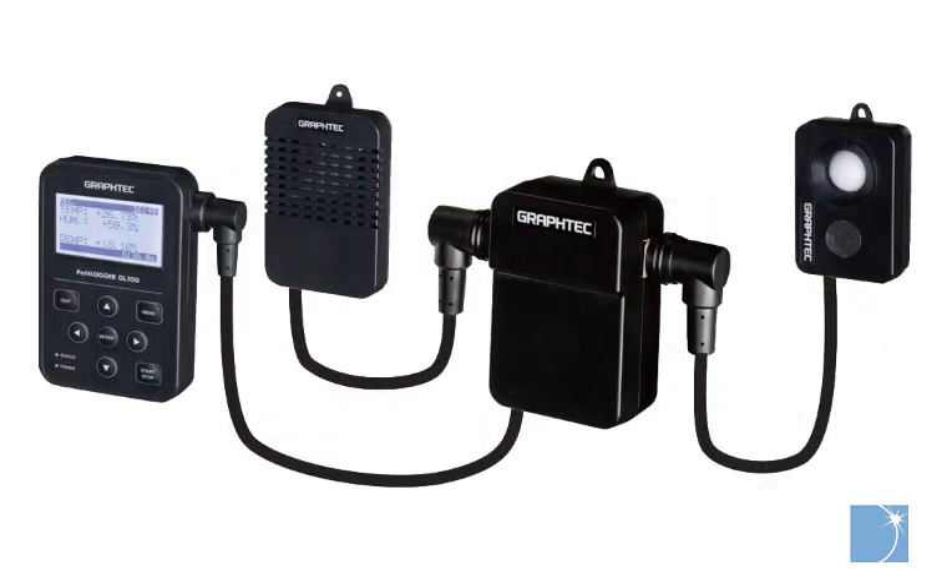The wireless connection also allows you to network with the optional GL100, expanding the measurement capability of the GL240 to include support for thermistors, acceleration measurements, CO2, illuminance, and ultraviolet levels.